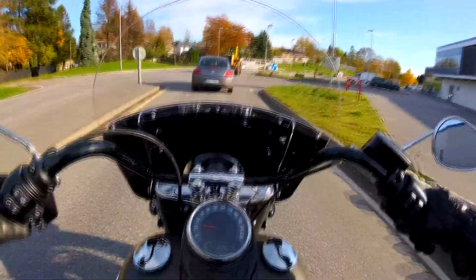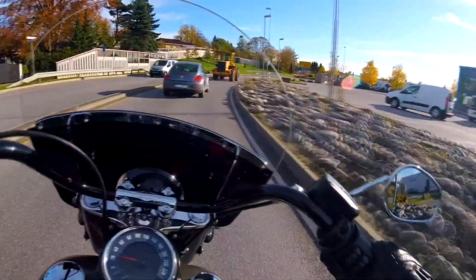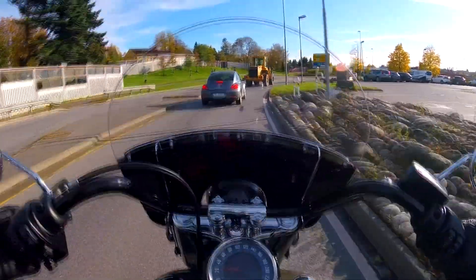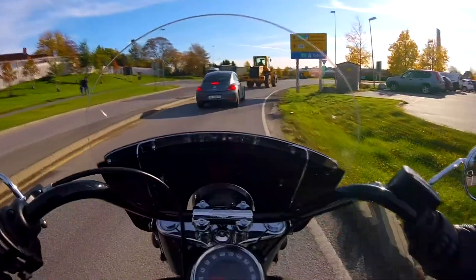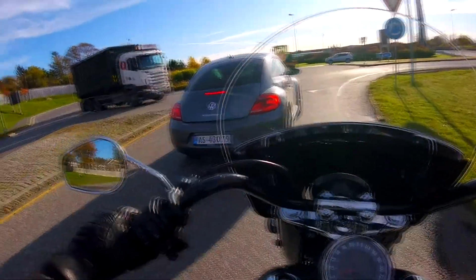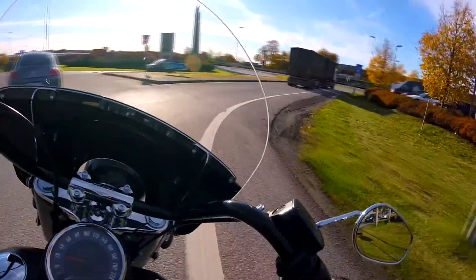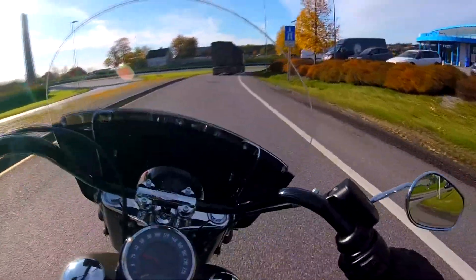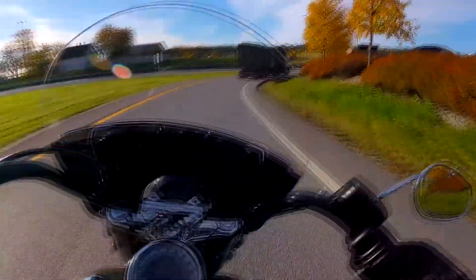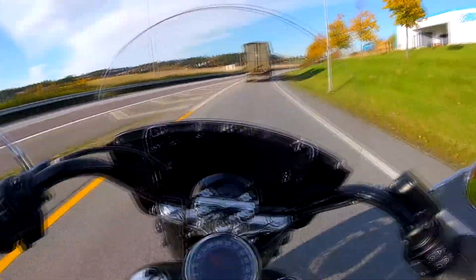A few moments later — well, hello again. I had five minutes to ride it. It's quite nimble. But I have the feeling the center of gravity is quite forward. The brakes work like a charm, as you could see. We'll do a little tour on the motorway to start, as someone said it's the best place to try it.